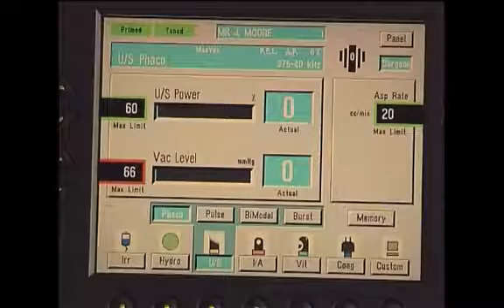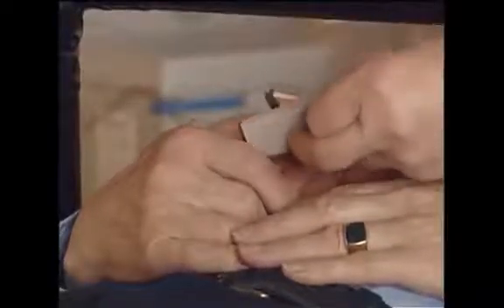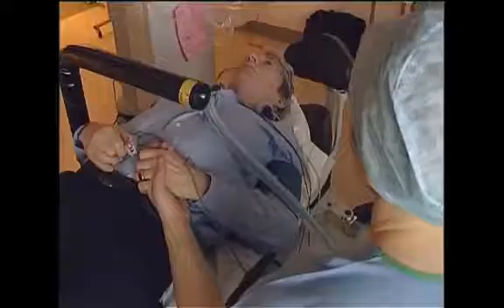The key to successful ophthalmic surgery is to acquire the appropriate information and then to act — and I stress, act — on that information gained. To do this well requires knowledge, experience and learning.